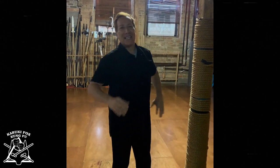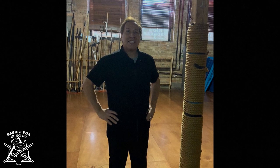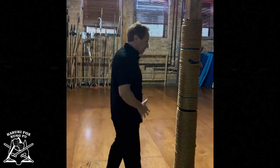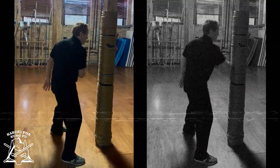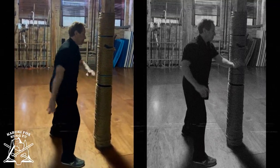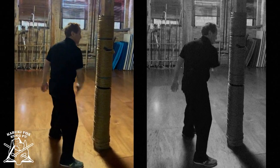Master Daniel Pesina here. Part of my daily routine is conditioning. I don't do it as intensely as I did when I was younger, but just to give you a look. That way I can use my forearms for blocks and strikes.